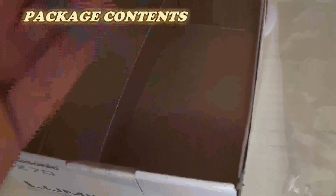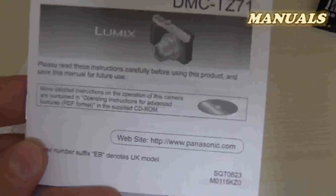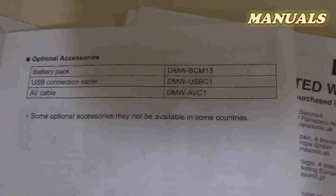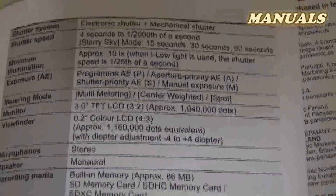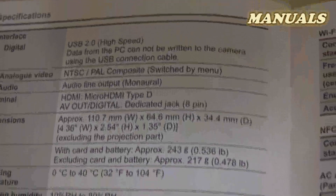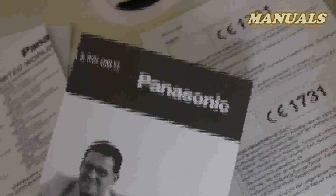And here the hand strap. Basic operating instructions. Okay, as usual, we have the limited warranty leaflet and an information leaflet.